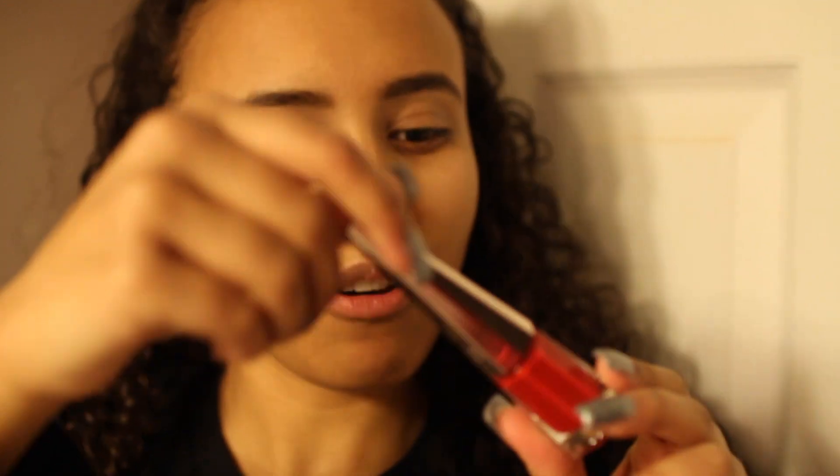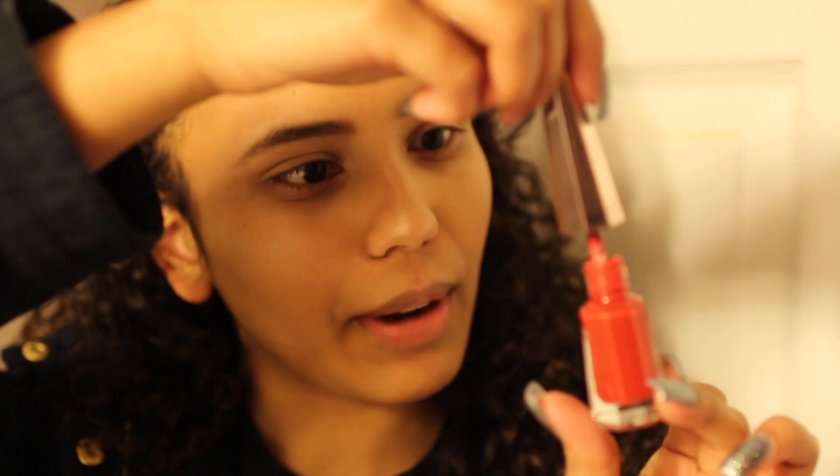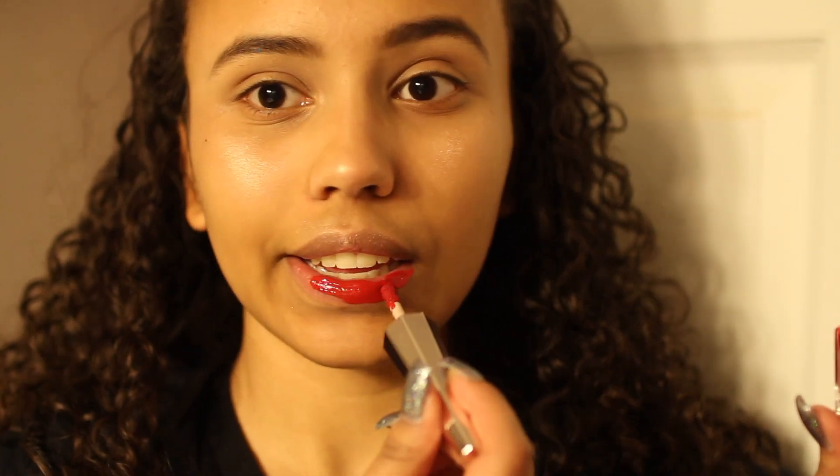I just want to try it on my lips. It reminds me of nail polish — I don't know why, I just love it. Don't forget to like, comment, and subscribe down below before the video starts. Feels good so far. Even my dad thought it was nail polish. I still have one lip to go, so I'm going to finish real quick.